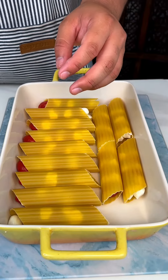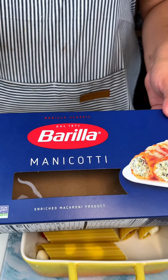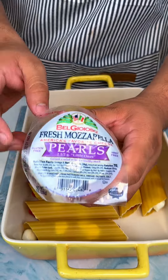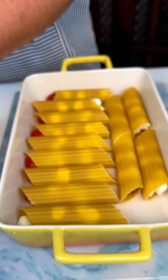Alright you guys, I just used my manicotti pasta shells and I went ahead and stuffed them with some fresh mozzarella balls and some great tomatoes.